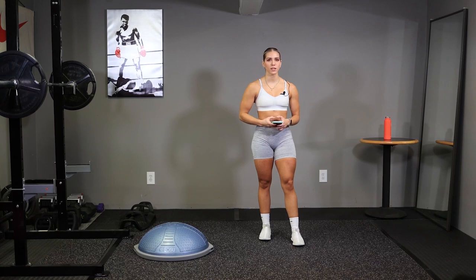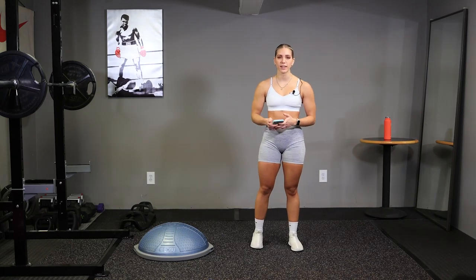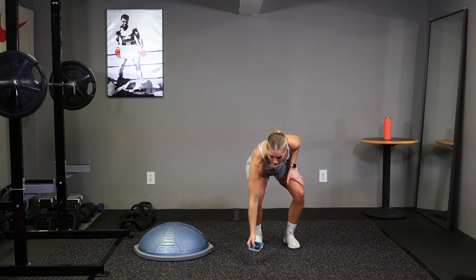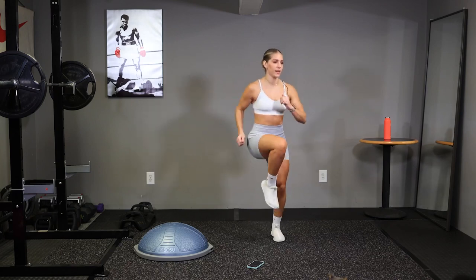Alright, hop up, we're going to get this warm up started. We're going to get our heart rate going, our blood flowing. We're going to start off with high knees and butt kickers, 30 seconds each, and go. Those knees up, stay on your toes.